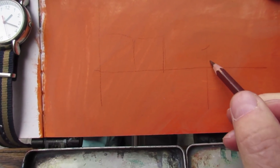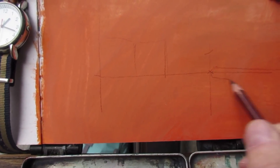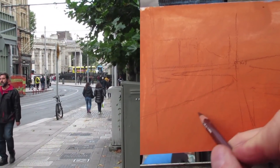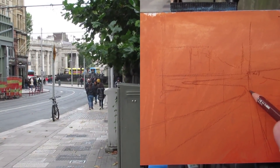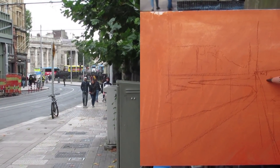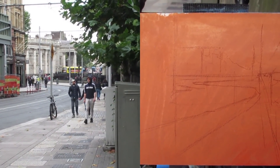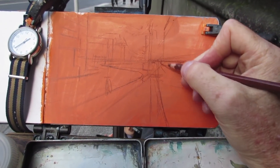And I need to know where the vanishing points are — that's what that X is. That curve of the road is what I like; that's where the tracks of the trolley go. In the distance is the Bank of Ireland building, which was once the Parliament building. I want to make sure I get those angles right before I start painting.